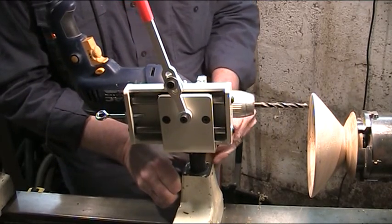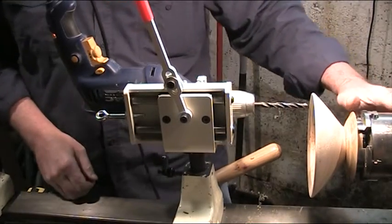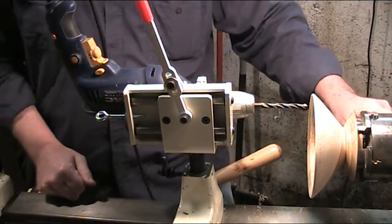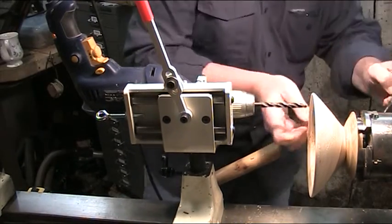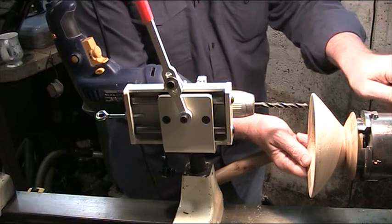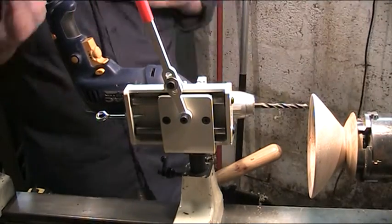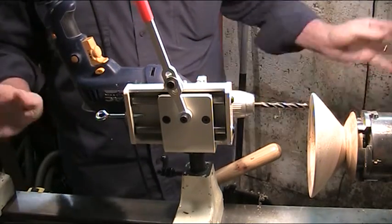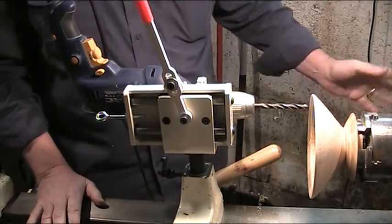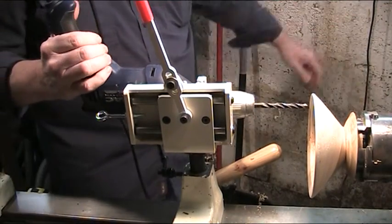I've got an indexing system on my lathe headstock — I've got 12, 24, and 36 positions. I'm going to do one hole here and lock the headstock on this particular position. The lathe is turned off at source — there's nothing going, and then we'll turn the drill on.